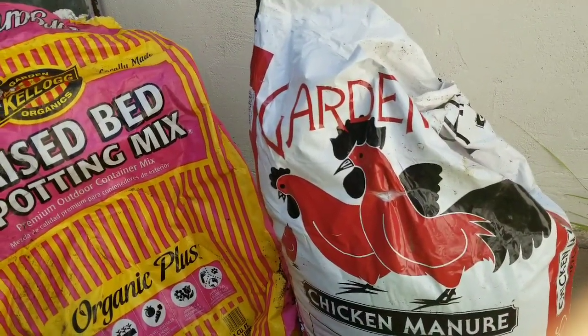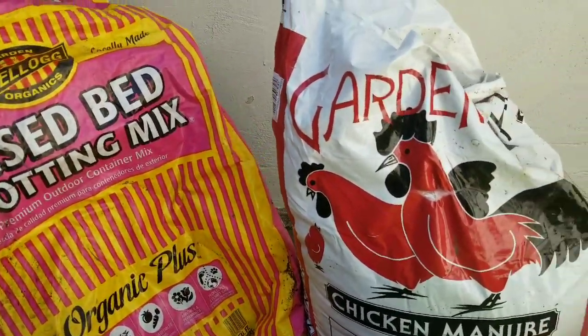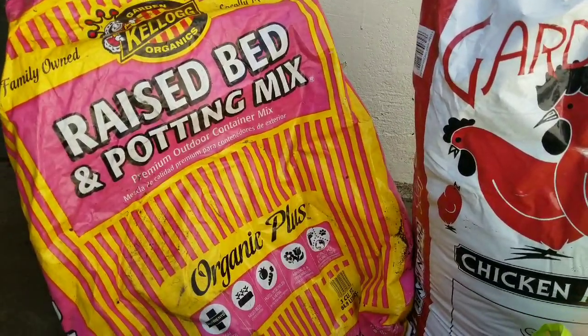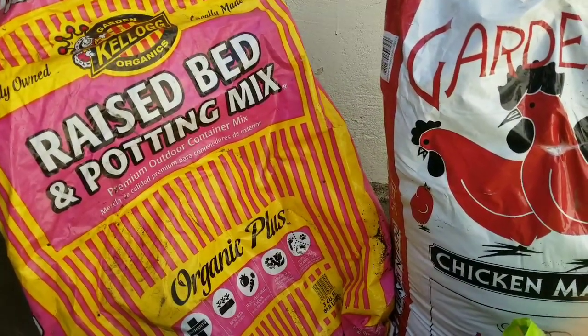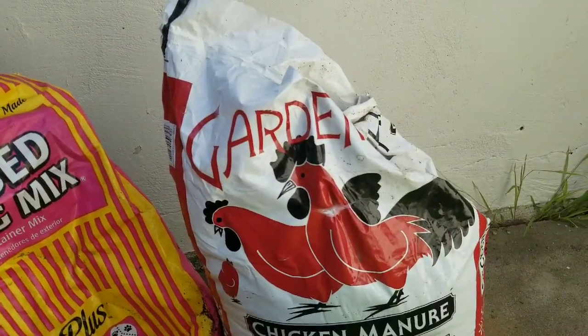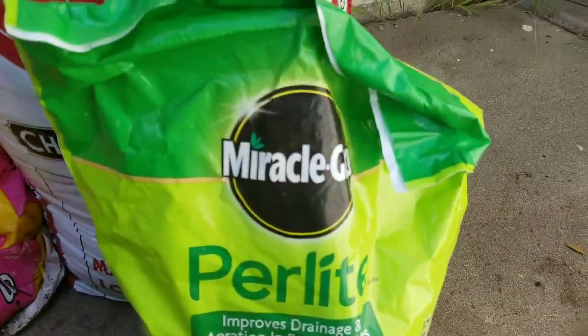What I would recommend differently for the soil mix: next year I will probably get better soil and I'll probably do worm castings, maybe some chicken manure, and then add a little bit of perlite to the soil for drainage.